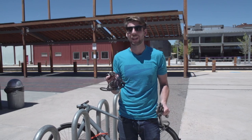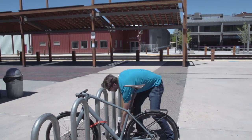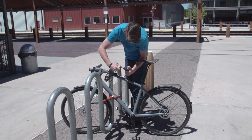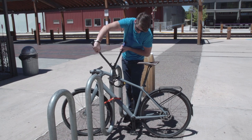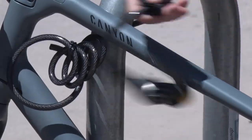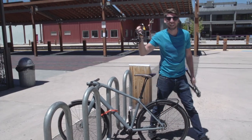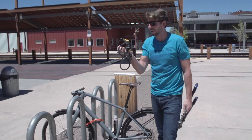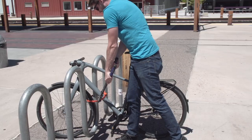Just to demonstrate how easy it can be to cut a cable lock, I've got one right here. I'm going to throw it on the bike and give it a shot. That was like one second and I got through it. So as you can see, the Autolock is much stronger than a traditional cable lock and will probably prevent anyone from trying to steal your bike.